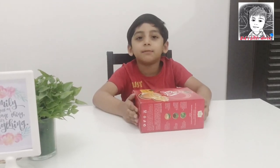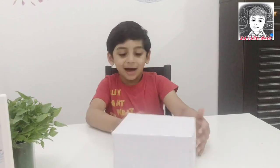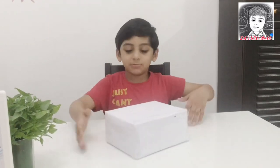Let's see how we can make it. This is the cardboard we are going to use. Let's cover it with some paper — I just covered the box with paper.